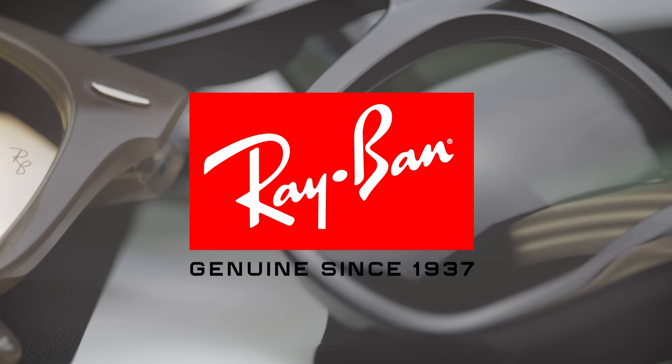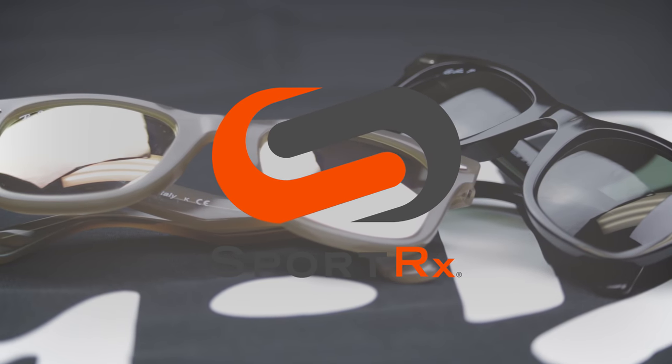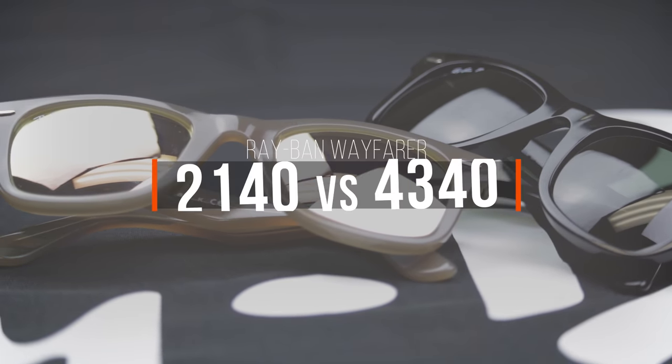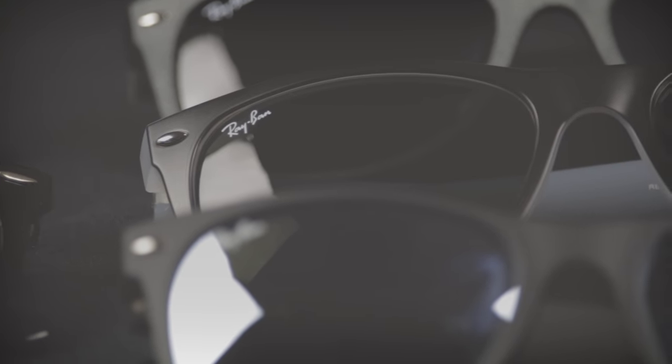Hey everyone, this is Sunglass Rob from SportRx. We are here to talk about Ray-Bans — more specifically Wayfarers, and more specifically the difference between the original Wayfarer, which is the 2140, and the new no-tilt Wayfarer, which is the 4340.